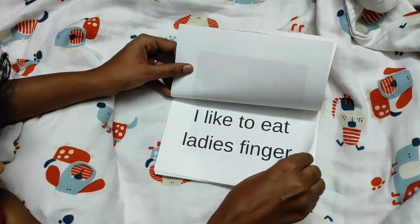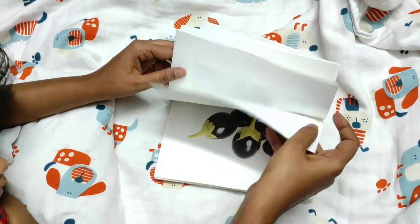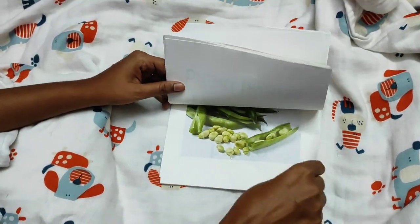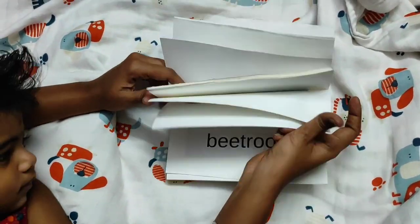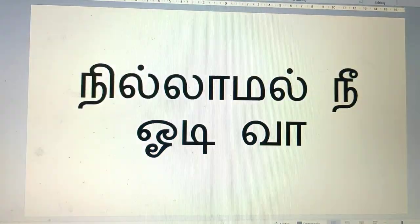Hi everyone, welcome to my channel. I am Nalani. Ever since I posted about homemade Doman books on my Instagram, I was flooded with a lot of DMs asking how to make homemade books at home. In this video, I'm going to share two different methods of doing a homemade book.